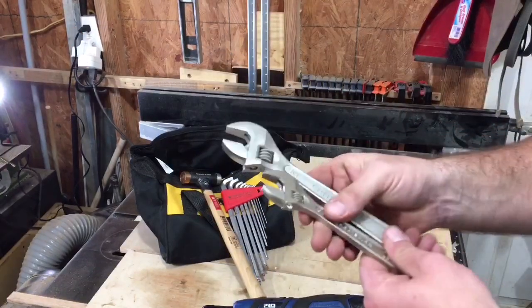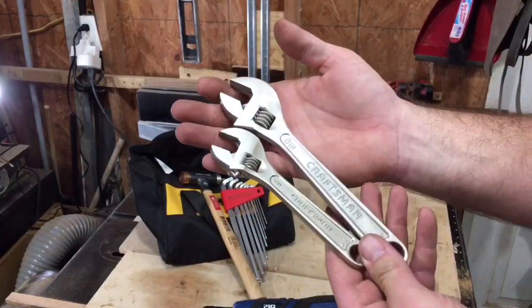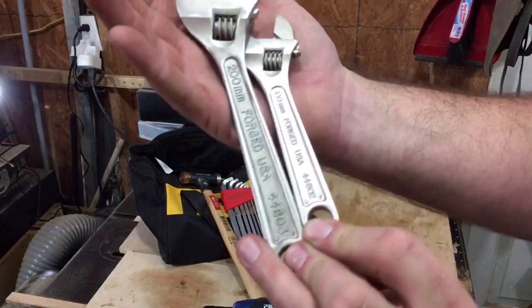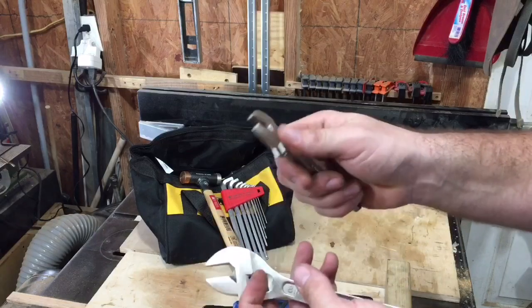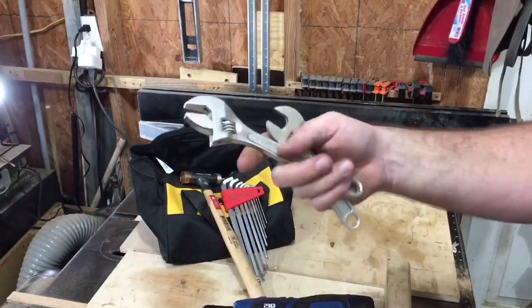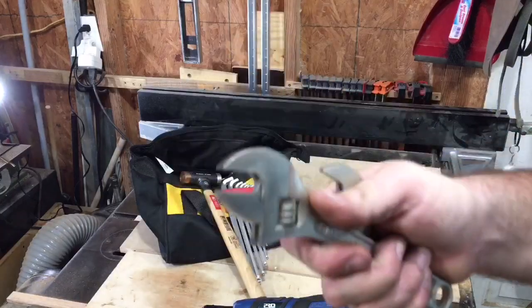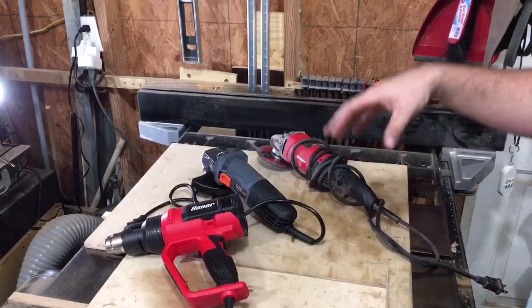I also want to show off a few things my buddy Neil the Maintenance Man sent over: these Craftsman USA Western Forge-made crescent wrenches. I haven't had a crescent wrench I've liked as much as these — they're nice and thin yet still durable. Thank you, Mr. Neil the Maintenance Man.